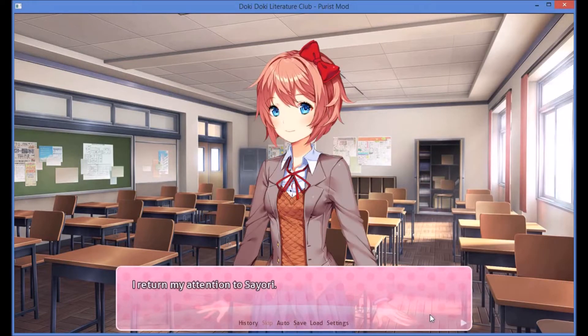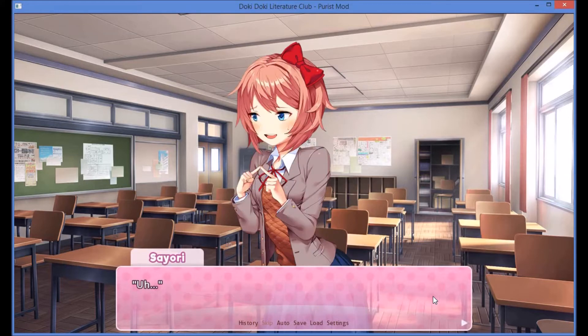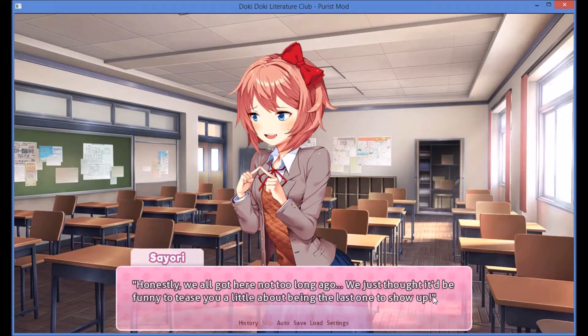She's just nervous. I return my attention to Sayori. What, you couldn't start the work without me? Honestly, we all got here not too long ago. We just thought it'd be funny to tease you a little bit about being the last one to show up.